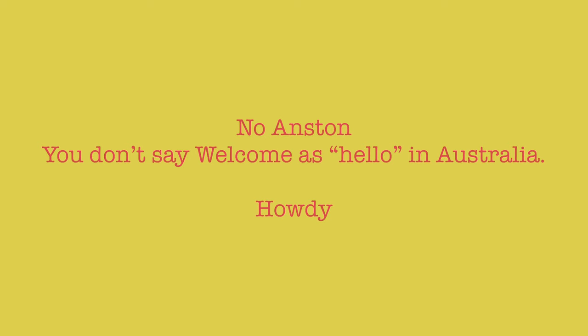Hey guys, welcome! Hello, good day — all the different ways we say hello here in Australia. You don't say 'welcome' — hello in Australia is howdy, probably. There's more, let me know down below if you think there's more. I think that's the only three we say.